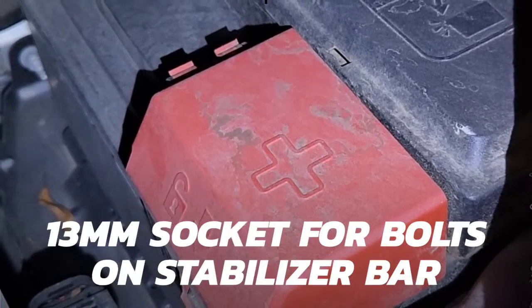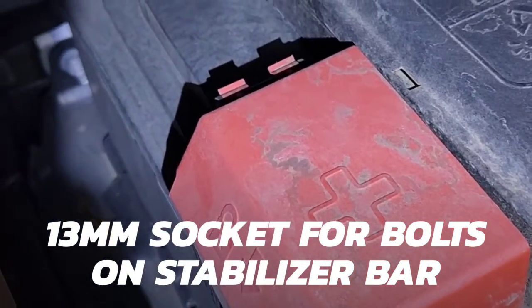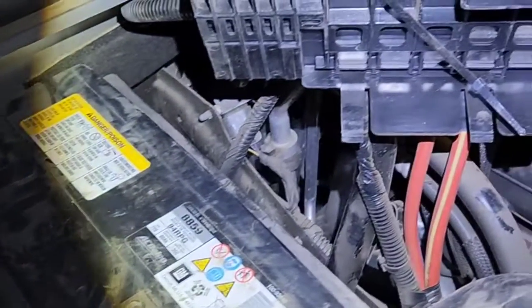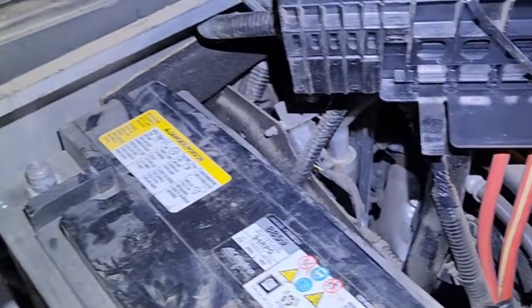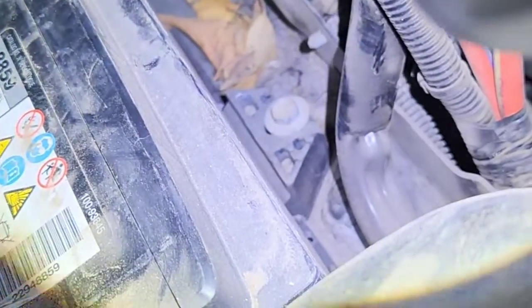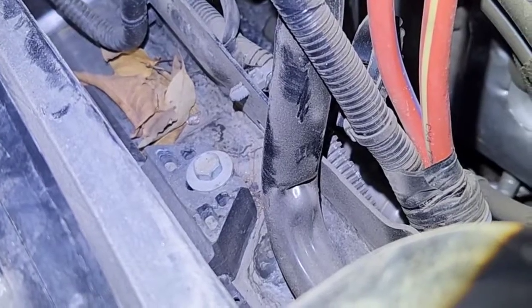We're going to need a 10 millimeter socket to remove the bar and get the battery terminal cables off. There's a wedge down there that we need to get removed. Once we get that wedge removed, this battery should come out.